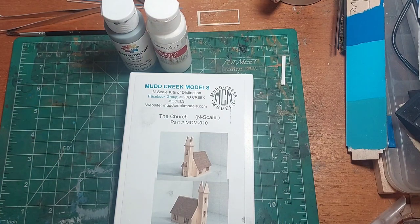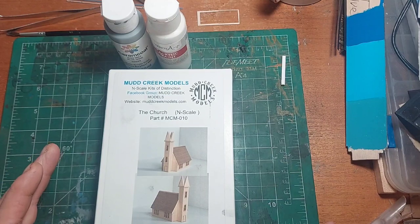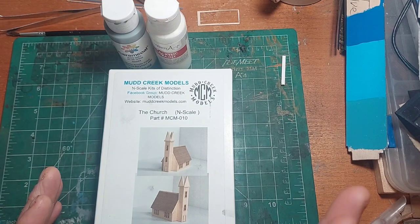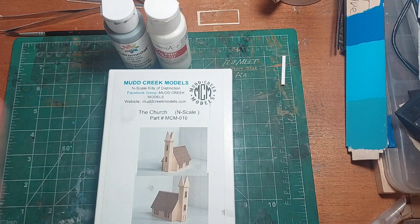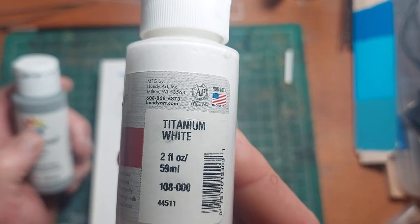Yes, this is the church that I'm going to be doing. I've decided my color scheme after looking up a lot of old church buildings. They are most, if not all of them, all white with a black, brown, or light gray roof. So I wanted to keep my church a two-tone color. What I will be doing is going with titanium white for the whole church.